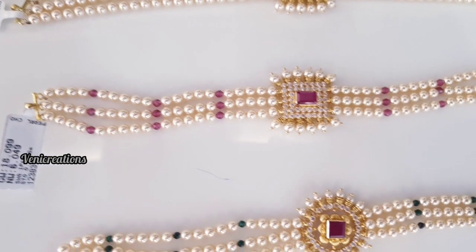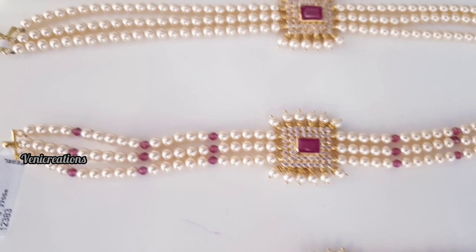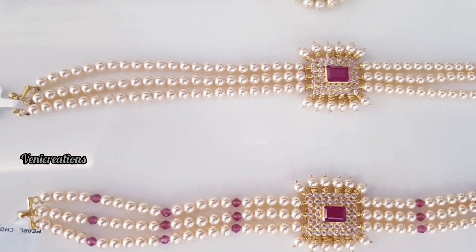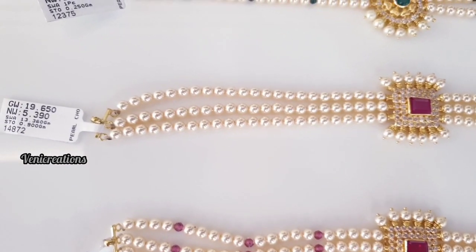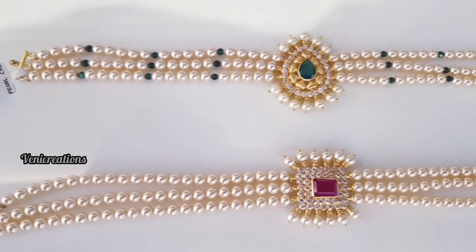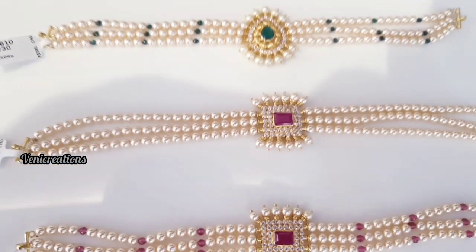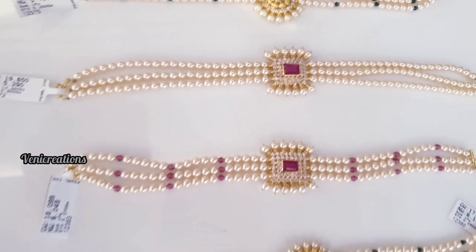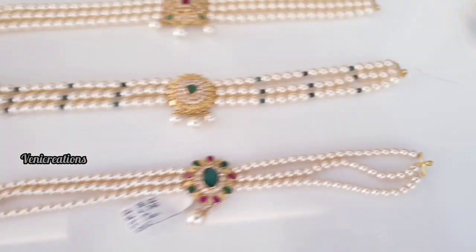It is very heavy. It has 6 grams. You can see the pearl design and use the pearl beads in different ways. The pearl beads can be used in small beads — it's a very nice bead. These are the different collections with pearls.